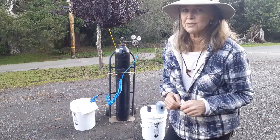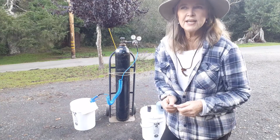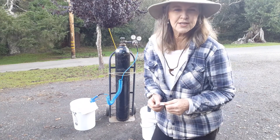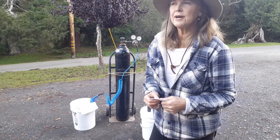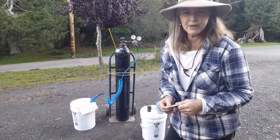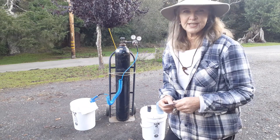A 120 cubic foot tank for exchange — you buy it, then you own it, and then you just bring it in and exchange it. They're about $220 for the tank itself. They're charging about $100 for the CGA 580 regulator, and it's about $30 to fill the tank.